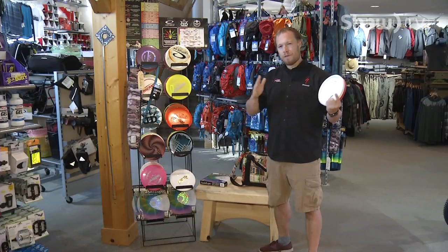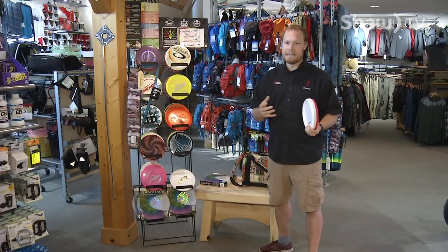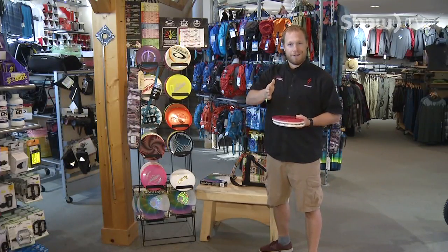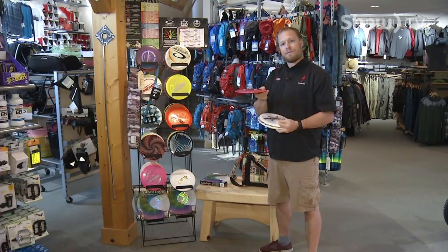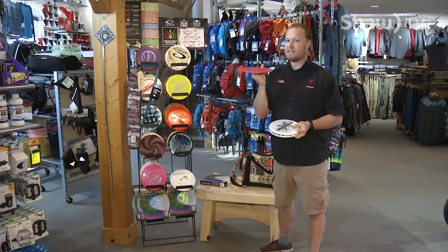The discs — just like golf, a lot of people find that an easy comparison. So just like in golf, you've got your drivers, your mid-range and your putters, same in disc golf. Drivers are designed to cover the most distance on the course.